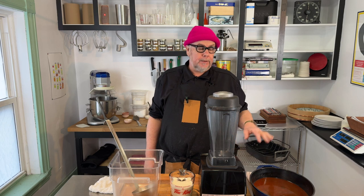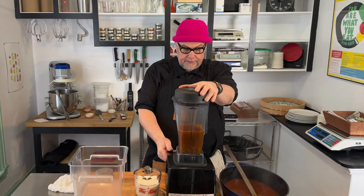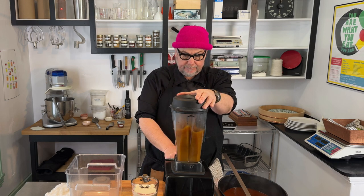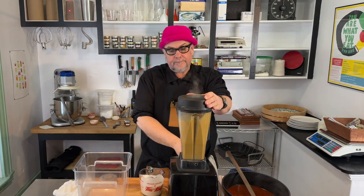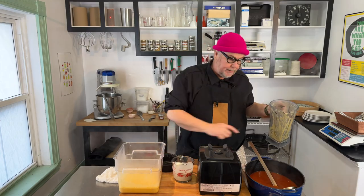Our bisque is done cooking. Now we're going to blend it up, make it smooth, and add cream as we do that to emulsify the soup and give it a little bit more body. Start the blender on slow, work it up to number 10 and then put it on high. I'm just going to repeat that same process until I've blended up all my soup.